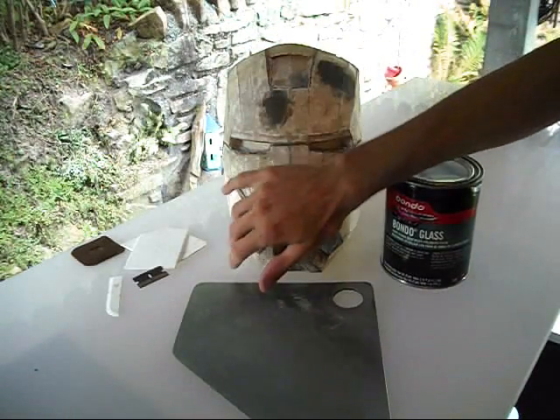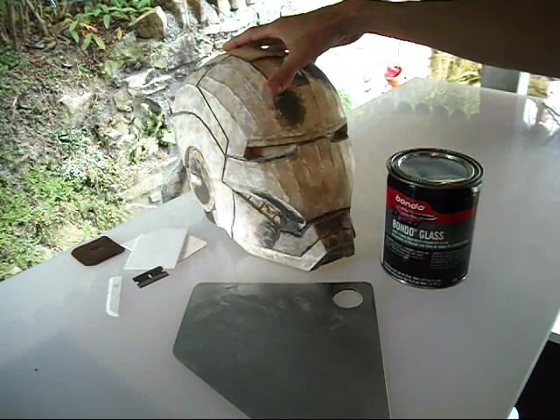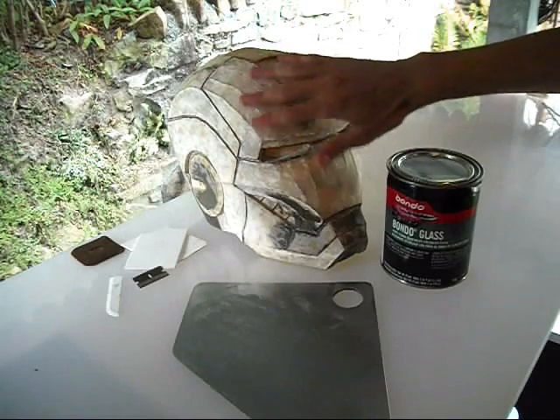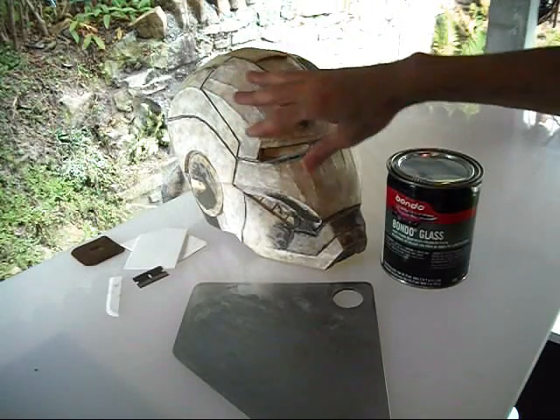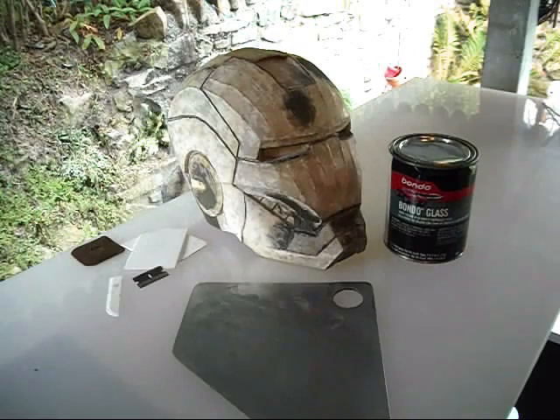Before I started, I did give the entire helmet a light sanding with some 150 grit paper, just to take the gloss off of that resin and give the Bondo something to adhere to a little bit better. It's going to stick a lot better if you scuff it up a bit. You don't have to go crazy — you don't have to sand down to the paper — just rough it up a bit.